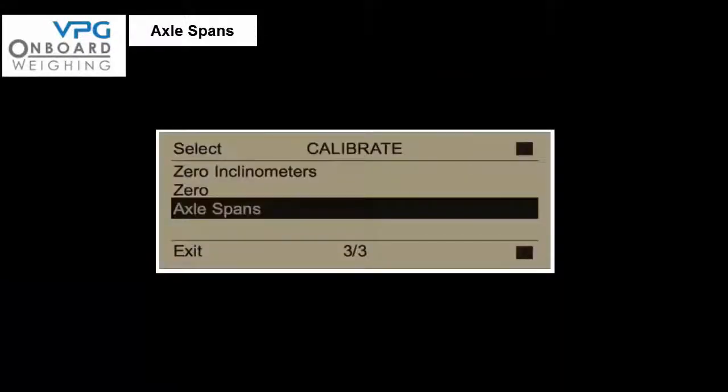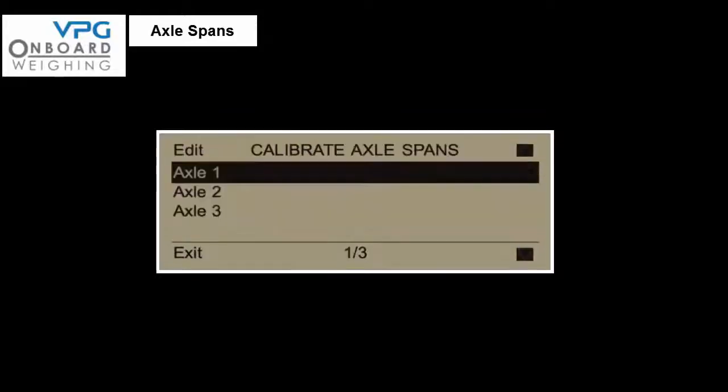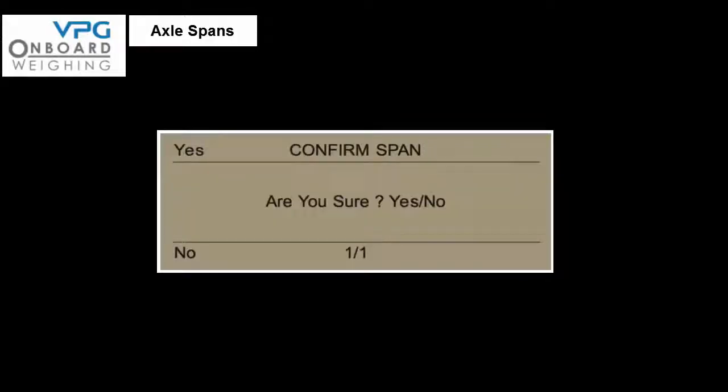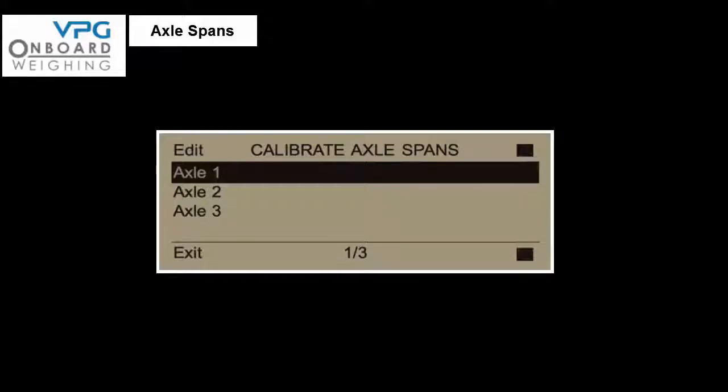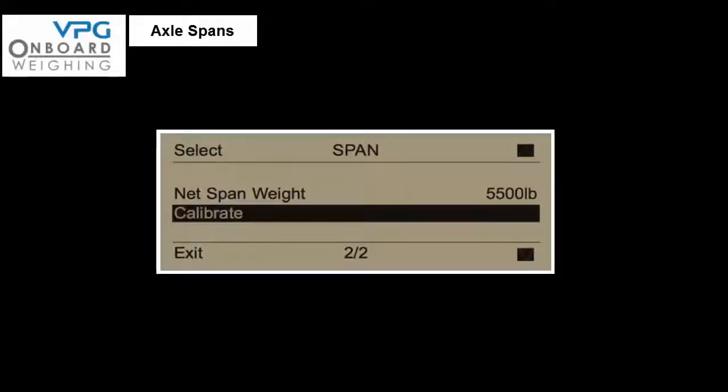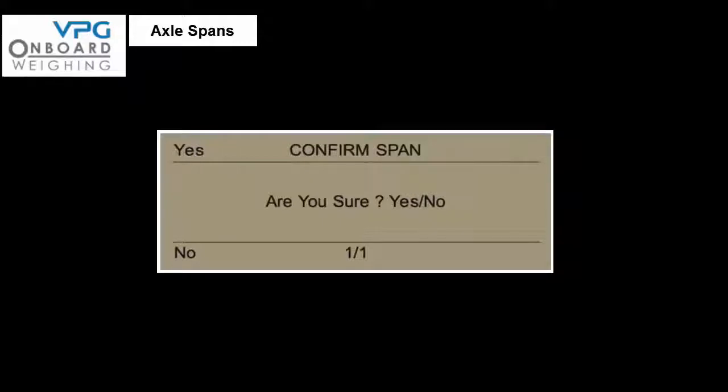With the loaded vehicle still on flat level ground, select the menu screen on the meter, followed by the setup screen, the calibrate screen, and then the calibrate axle span screen. Select the first axle and enter the calculated axle span value into the meter. Press exit once when the value is correct, then select calibrate — the meter will ask if you are sure, press yes to confirm. Return to the calibrate axle spans menu and select axle 2, repeat the process to enter the axle span value. Then the third axle and finally the fourth axle. Press exit three times to return to the main user screen.